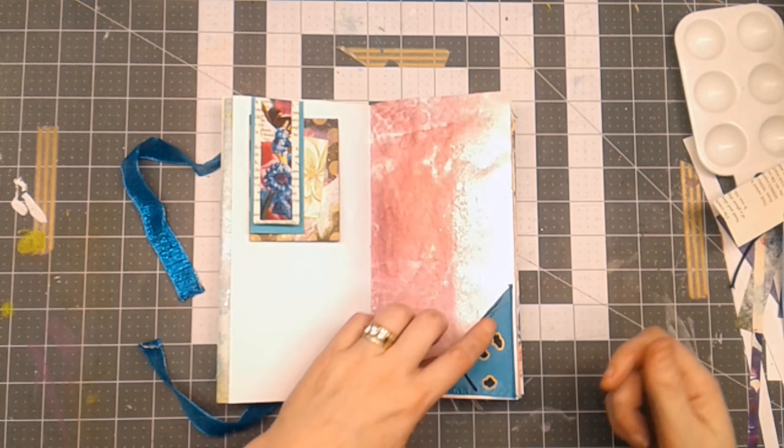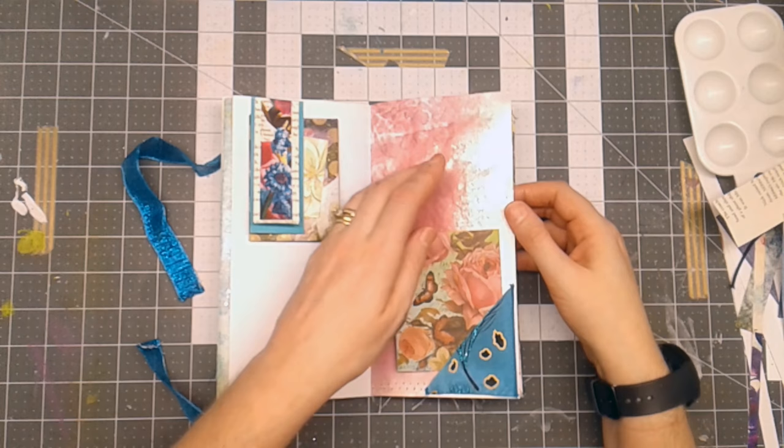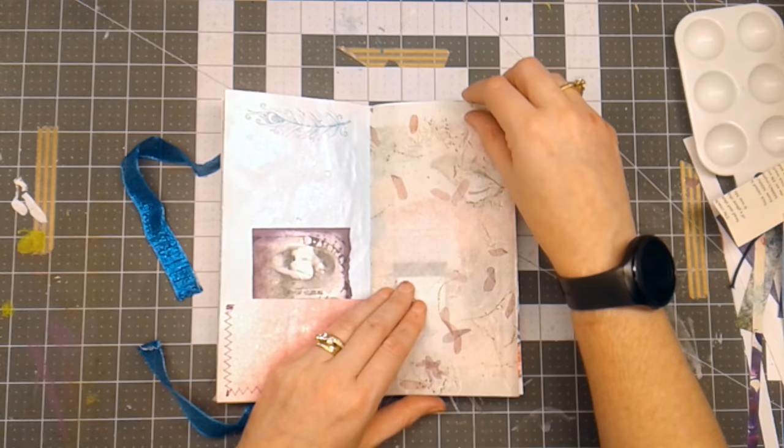So I made a tuck spot here. There was a piece of this ribbon left over when I made the other tuck spots, so I decided to use it. A little piece of paper to journal on. This page here is out of my spray box that I spray on whenever I'm misting things, and I've used it as a journal page. This was stamped on and then used the distressing ink.